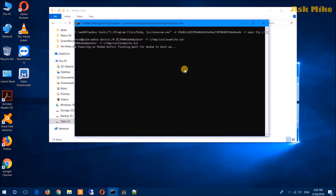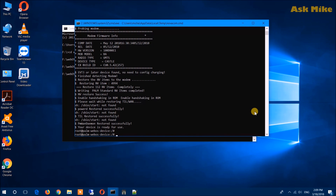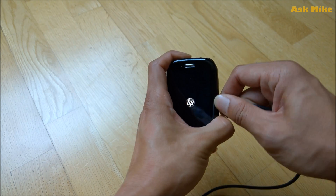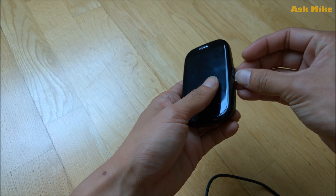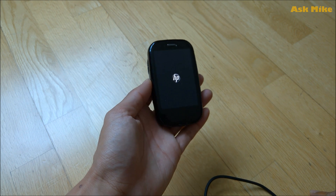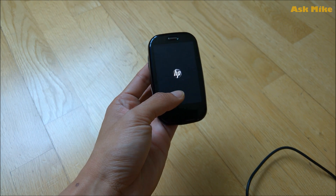Okay guys, you have done flashing your firmware and the process is completed. Since everything is done now, just unplug the cable and take out the battery, then close it back. If you are going to flash using webOS Doctor itself, you'll need to reboot into recovery mode again. For my case, I'll just boot it up as normal since it was already doctored successfully previously.